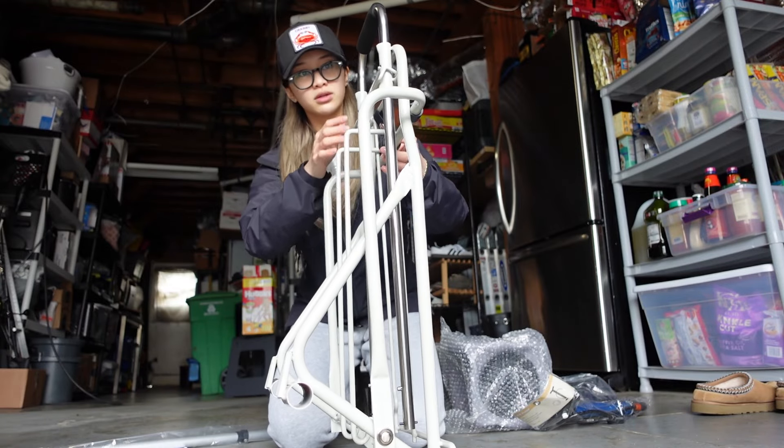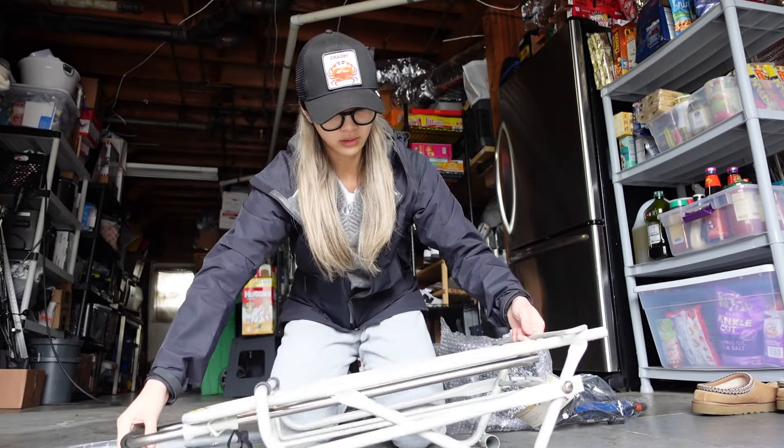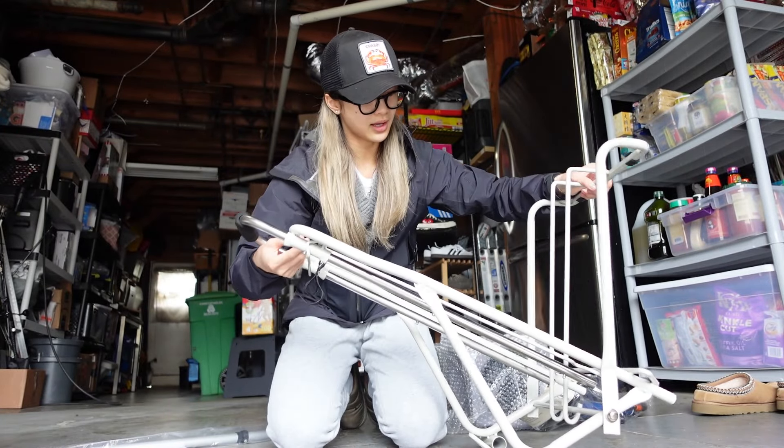Oh, look at the wheels! I think I gotta inflate these. That's no problem — this is in here. And it comes with a pump. Inflate the wheels.